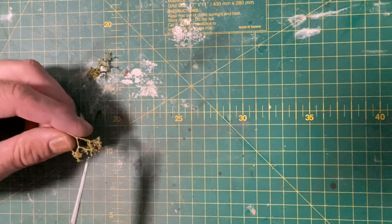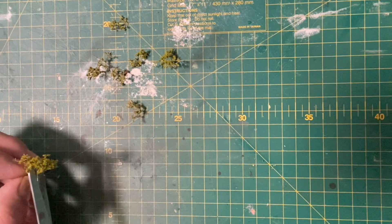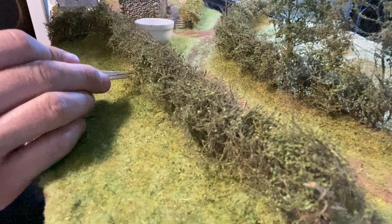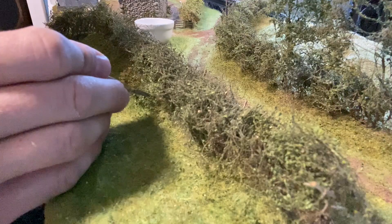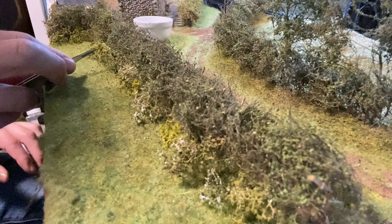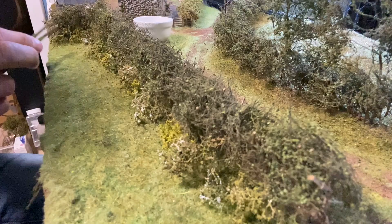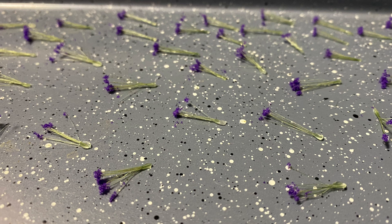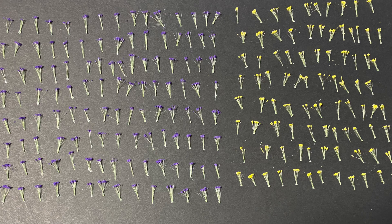I cut some small pieces of sea foam and again used similar scatters from before. The sea foam is used to add a variety of bushes along the hedge. Looking from the side of the hedge this is the effect I was hoping for. I created some flowers to add just under the hedge and throughout the lane.